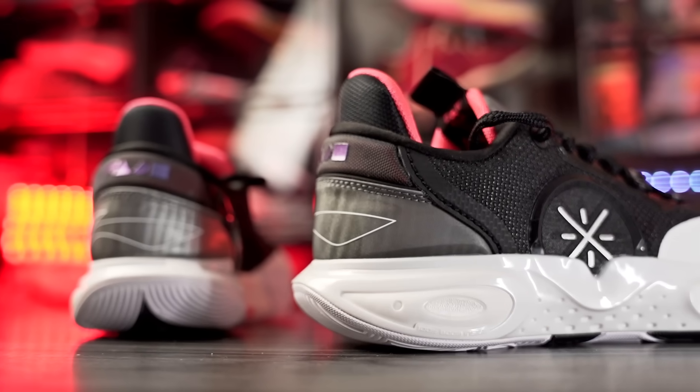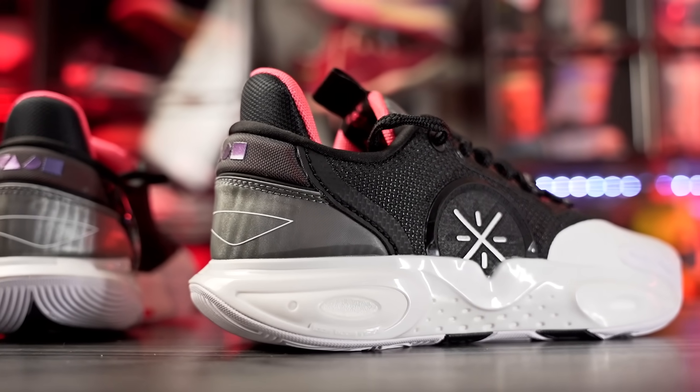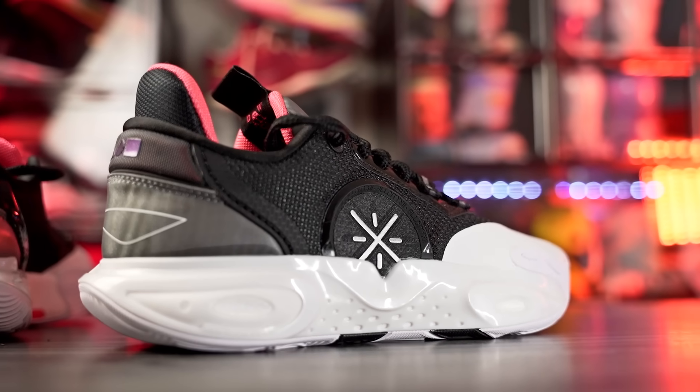What's up guys, I'm Sammy and welcome back to the Sole Drop. This is my first impressions look on the Way of Wade All City 12. The All City line has been absolutely amazing for performance — it's been a couple years now, and since the 8 it's been absolutely amazing.